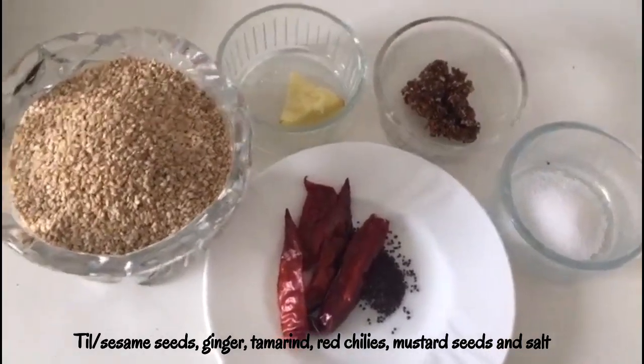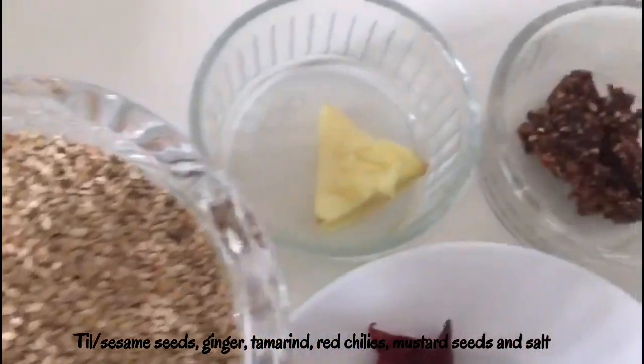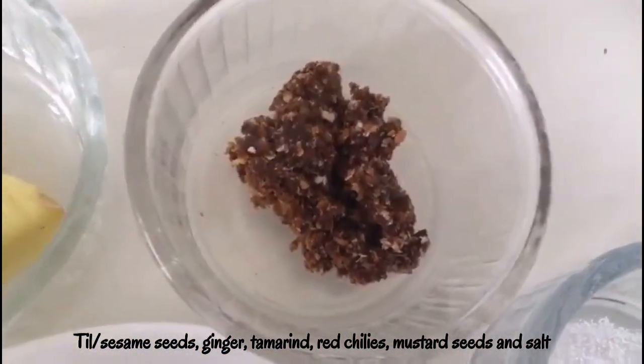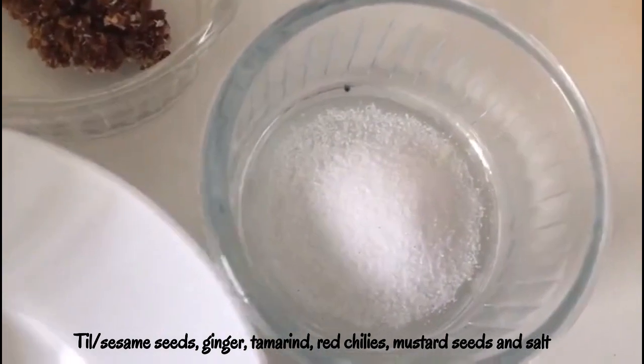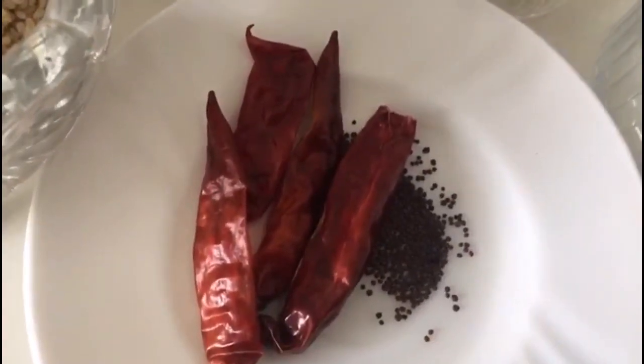Let's see the ingredient list. We need til or sesame seeds — white til. We need ginger, tamarind — if you don't have tamarind you can use lemon also — salt to taste. And for tempering we need mustard seeds and red chillies.